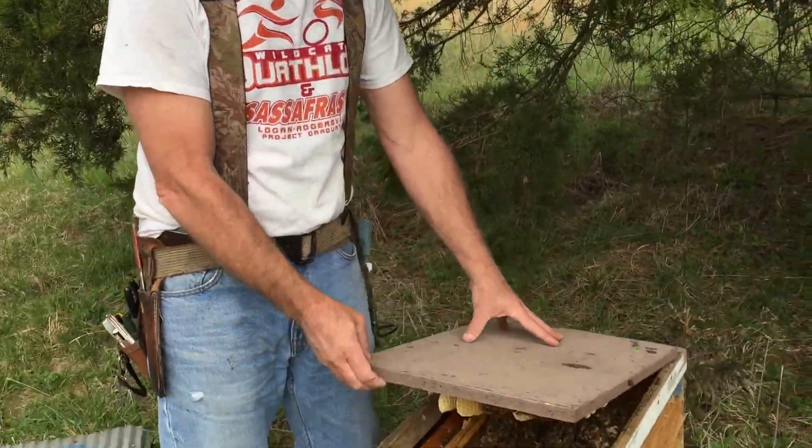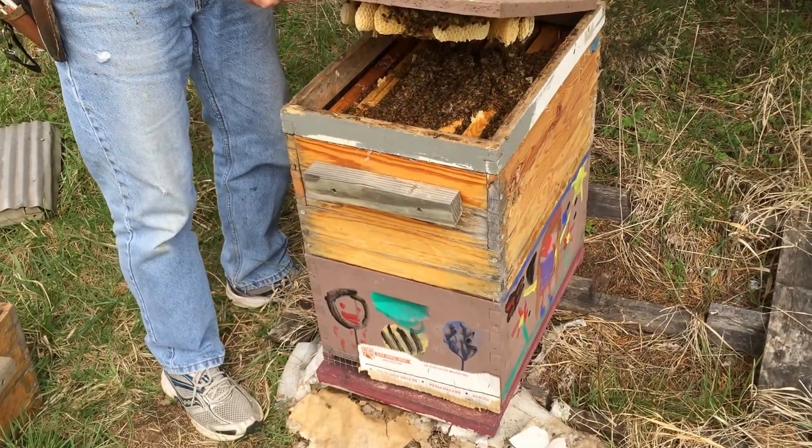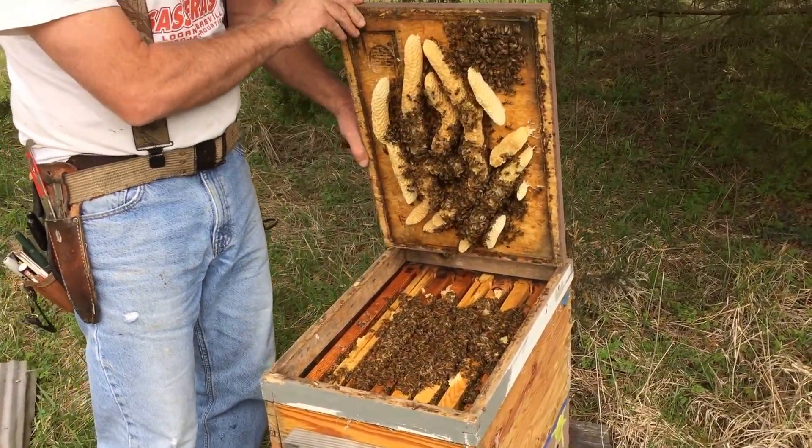This is one of my strong overwintered hives. This hive has been going since 2011 — it was a removal and it's very good local survivor genetics.